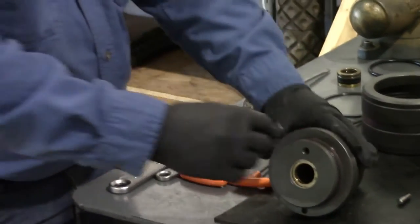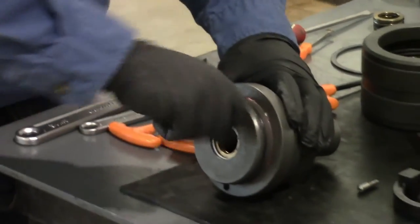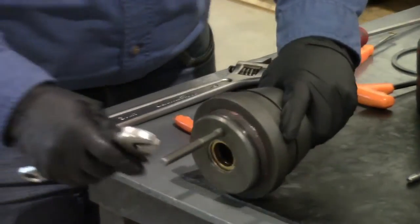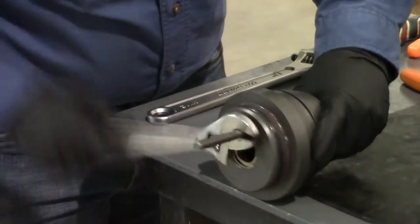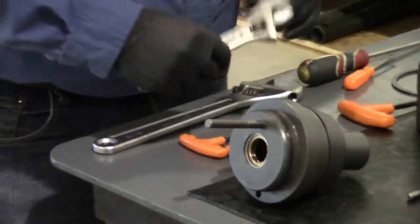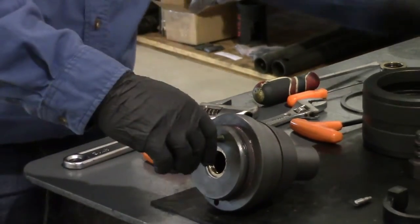First thing we'll install is the anti-rotation pin. That stops the ram lock from being able to rotate inside the wireline valve body. That gets put in and torqued just slightly — it doesn't need to be over torqued. It will not come off inside there.